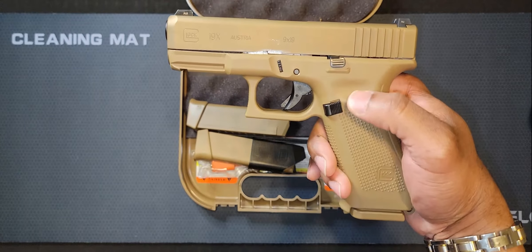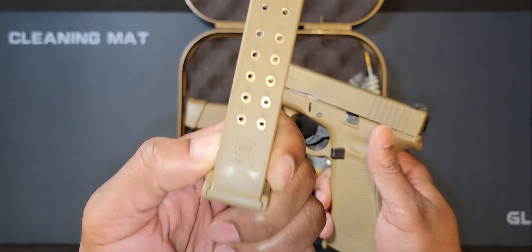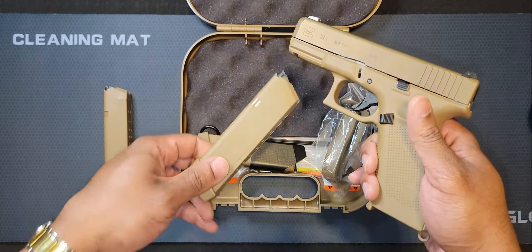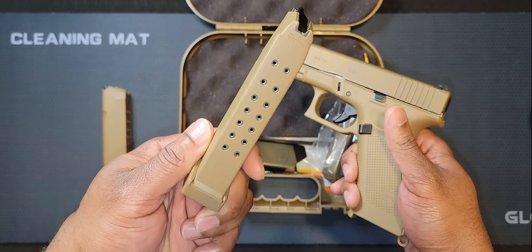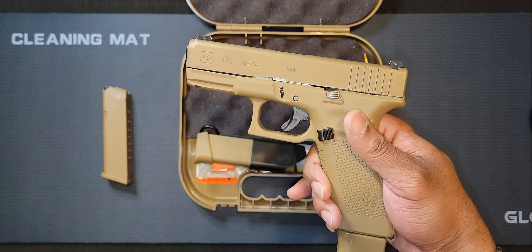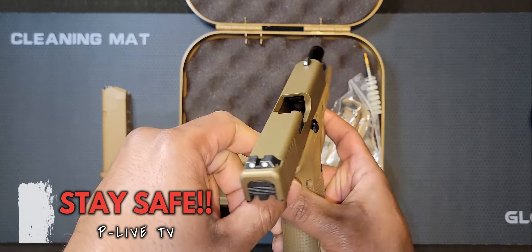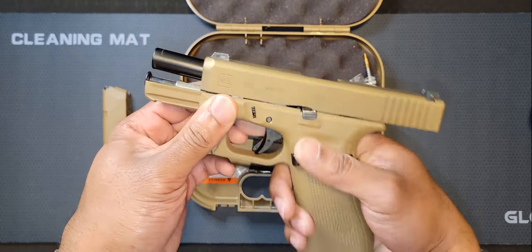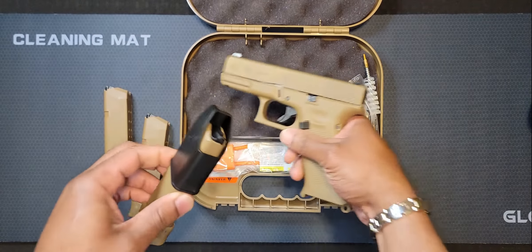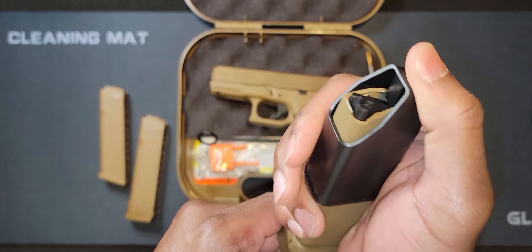Comes with three magazines — this one is flush, holds 17 rounds, and it also comes with two 19-round magazines. You can see the extended clip. As always, safety checked and cleared — see, nothing in there. Comes with a magazine loader; put the bullet in and just press this down.